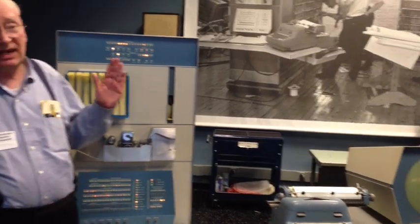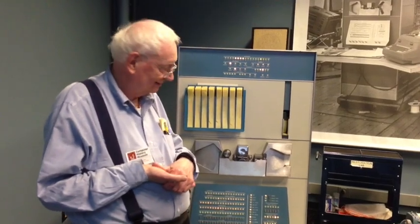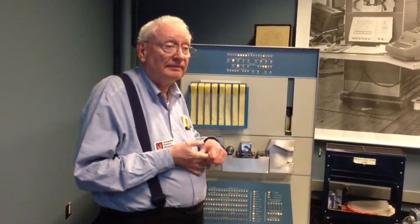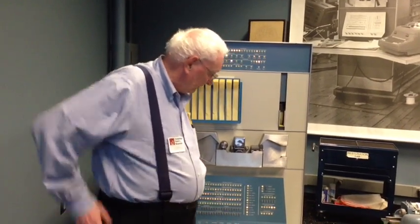While Steve was writing Space War, I was writing this music player. That is amazing — I suppose it's 1963 now? 62. 100% software synthesis, in real time, four voices.